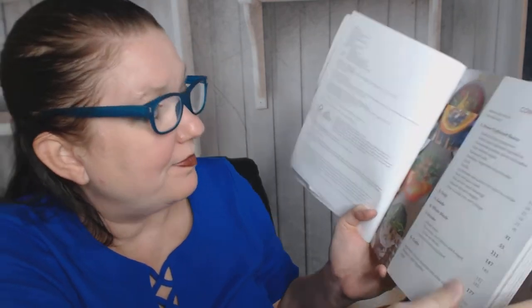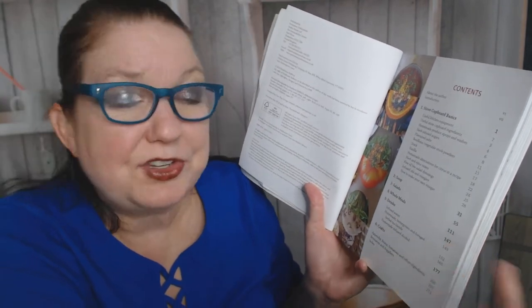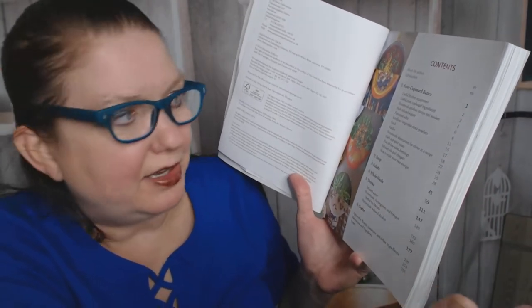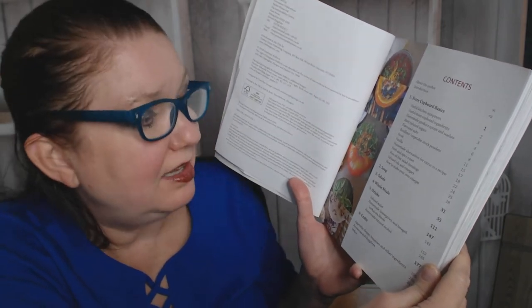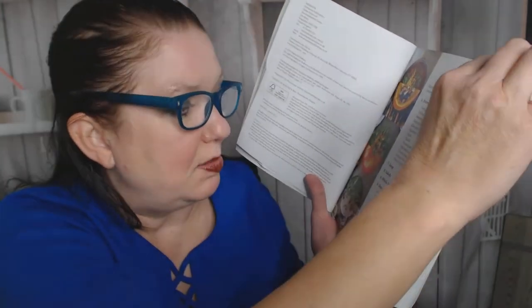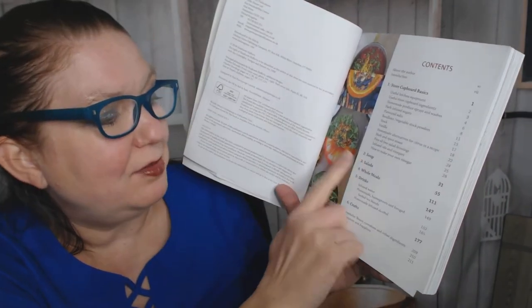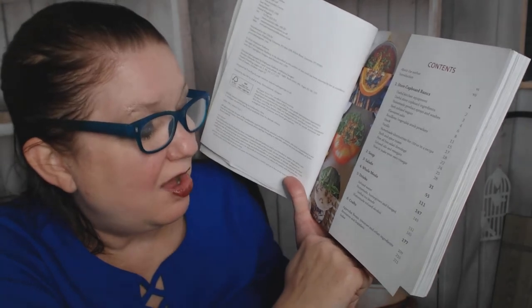The contents include: about the author, store cupboard basics, useful kitchen equipment, useful store cupboard ingredients — they call it 'store cupboard' instead of 'pantry' over there. There's also homemade produce sprays and washes, herb-infused sugars, flavored salts, bouillons, vegetable stock powders, vanilla, homemade alternatives for citrus, spice mixes, five oil-free salad dressings, infused oils and vinegars, how to make your own vinegar, soups, salads, whole meals, drinks including infused water, homegrown and foraged herbal tea blends, homemade infused alcohol — you had me at alcohol — crafts, and an appendix about beans, tomatoes, and other ingredients.